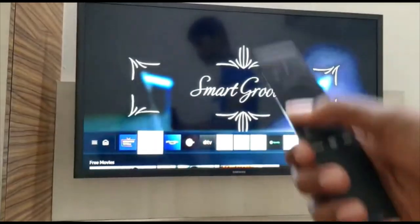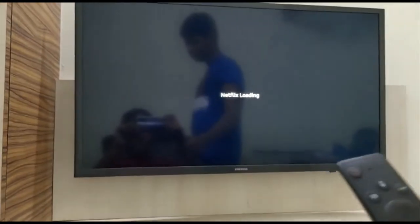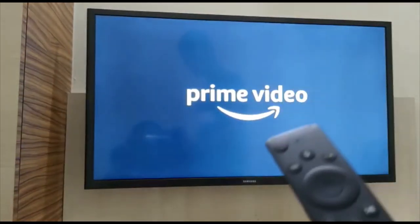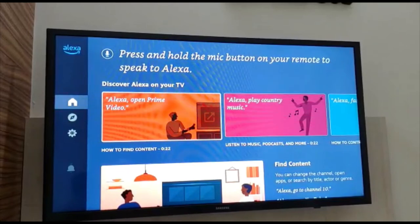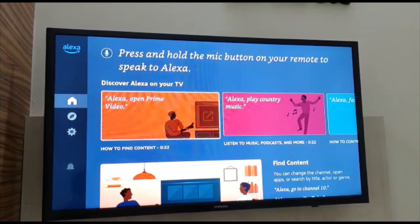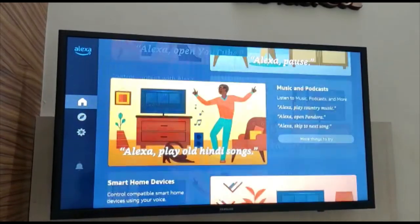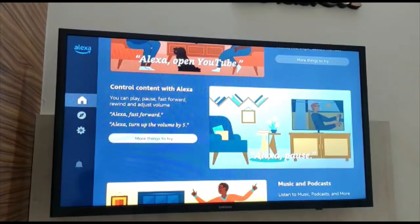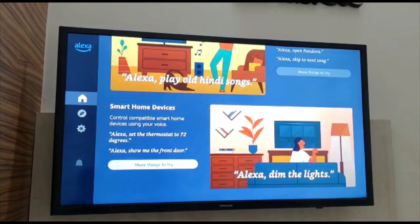We are also provided with three shortcut keys. For example, clicking the Netflix button directly opens Netflix, and clicking the Prime Video button opens Prime Video. There is also a Z-fire button. In the Alexa app, you can ask Alexa to open Prime Video, play music, or find content. You can even control smart home devices — for example, asking Alexa to turn lights on or off.